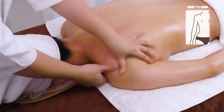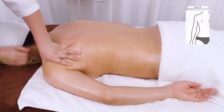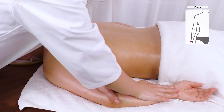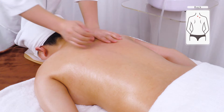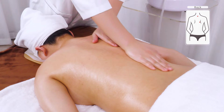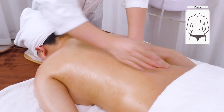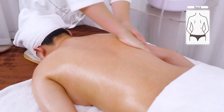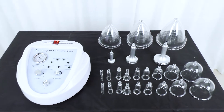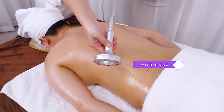Stroke from the hairline behind the ears to Da Bao Jin and squeeze the arm and fingers 3 times. Do the same on the other side.